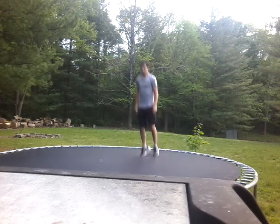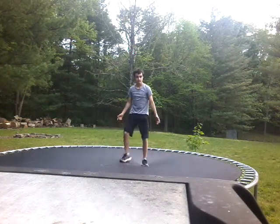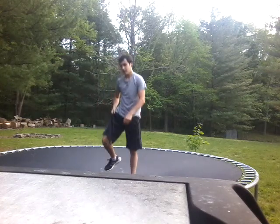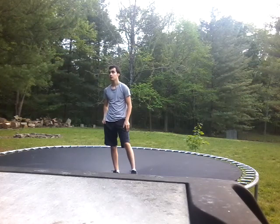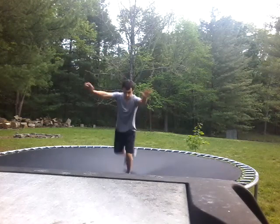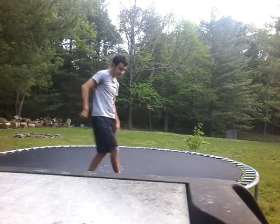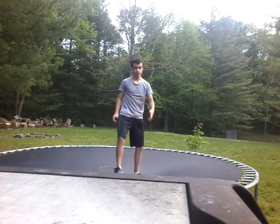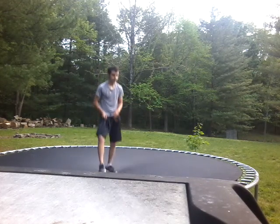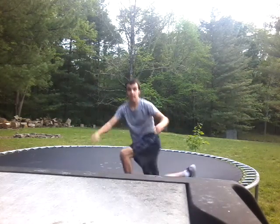A beginner front flip, and then an expert front flip. A beginner bronco and an expert bronco — sorry, I lost my shoe on that one. I'm going to do the expert bronco.